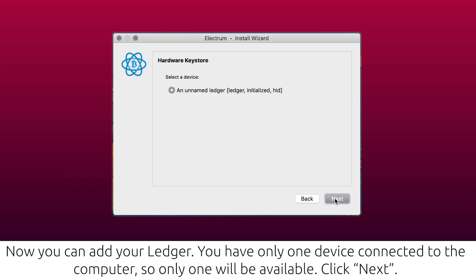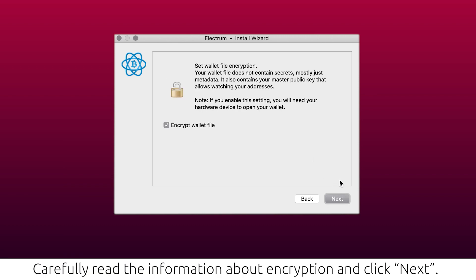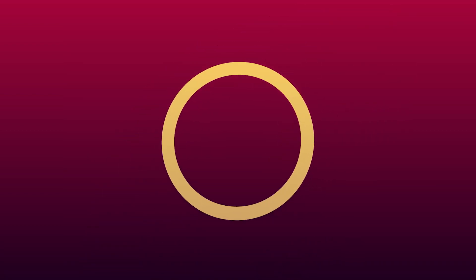We recommend you unplug all other USB devices, which might cause problems at this stage of the process. For Bitcoin Volt BTCV cryptocurrency, you need to select 'Native SegWit.' Carefully read the information about encryption and click Next. After the successful process of connecting the Ledger to the Electrum Volt wallet, the wallet will open and you are ready to use it.